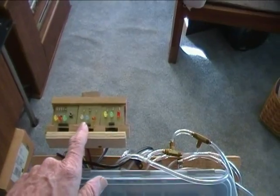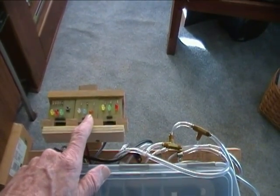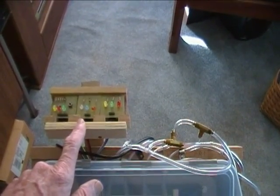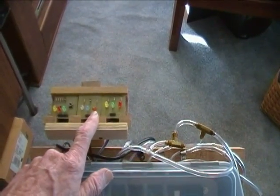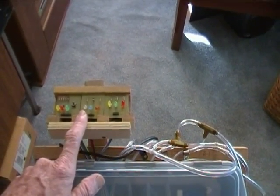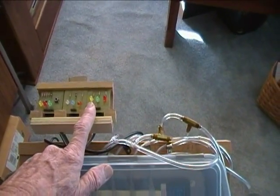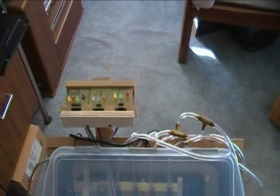The next set of lights here, which are actually white, blue, and orange — although it kind of looks red here — are for pressure. This is low pressure, this is right on pressure, and this is high-end pressure below the grate. This is temperature — same thing: below, right on, and high, below the grate temperature. And of course they're adjustable through software.